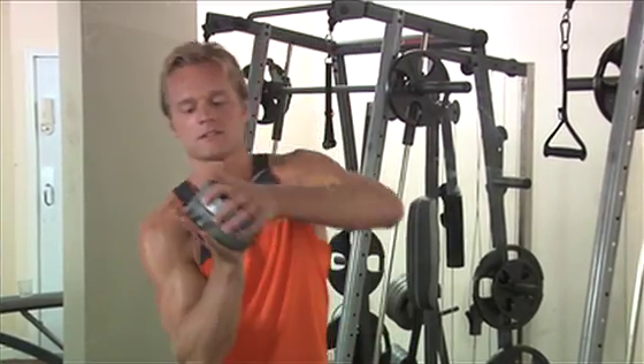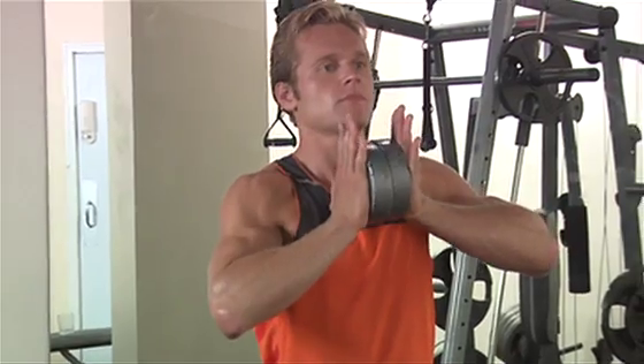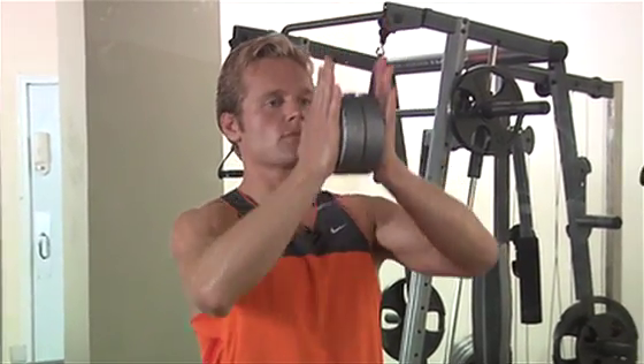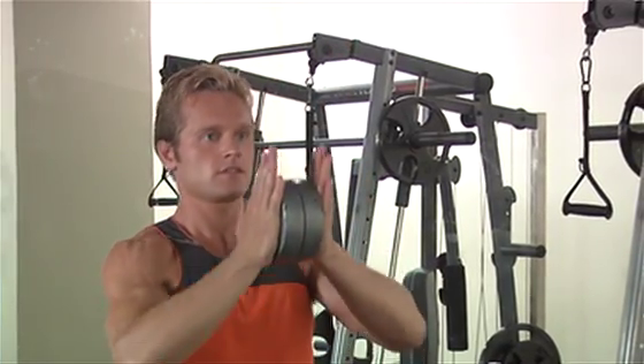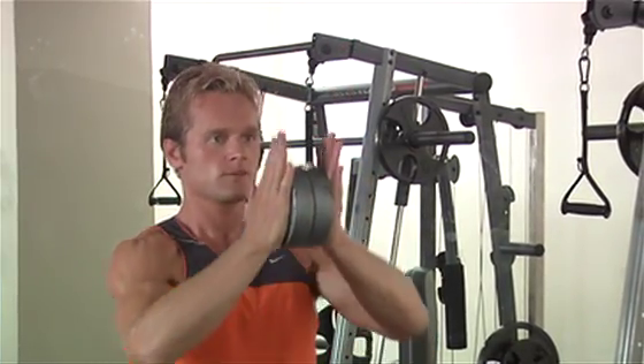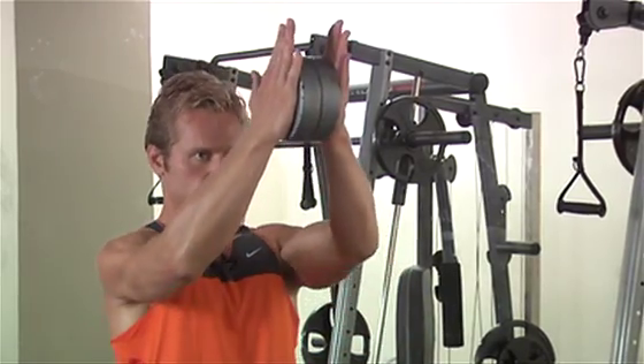Hi, I'm Matt Clark with BAM Fitness USA and this exercise is a plate squeeze. Grab two ten pound plates and squeeze them together without wrapping your fingers around the edges and push the plates up and away eight times, straight out another eight times and finally diagonally down and out the last eight reps.